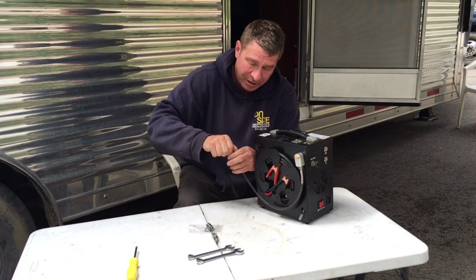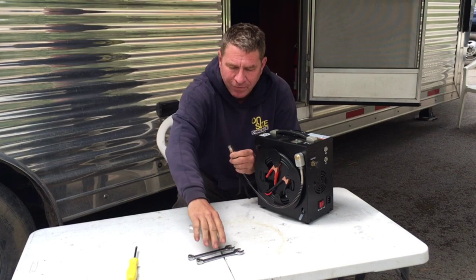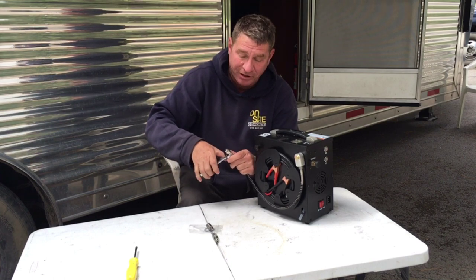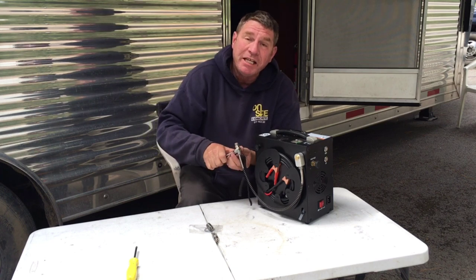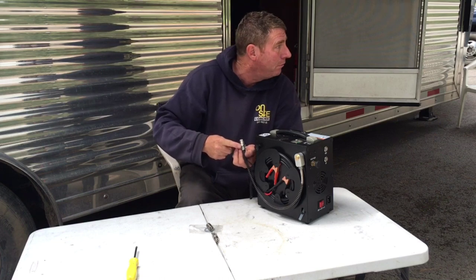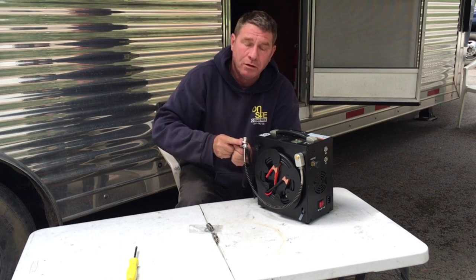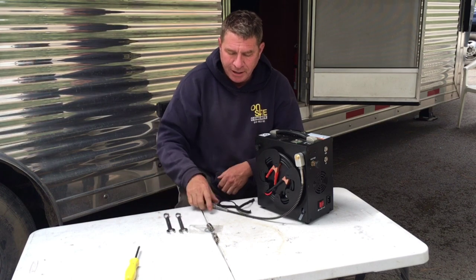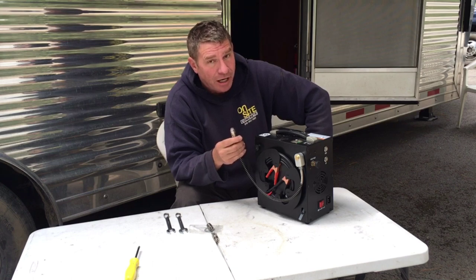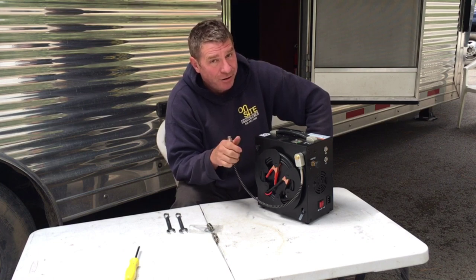Now it's time to dig deeper and see what's inside. When you call JTS for tech support and ask questions about your compressor — for example, I asked how many amps the motor draws — the answer I got was 'I don't know.' So yeah, it's already starting out pretty bad. You'd think they'd at least know how many amps their own motor draws.